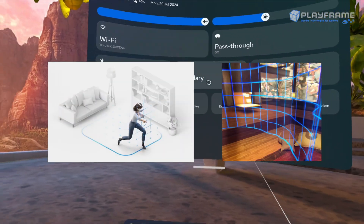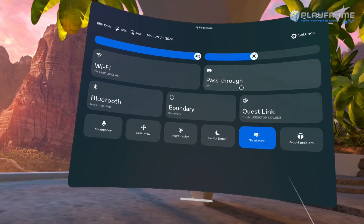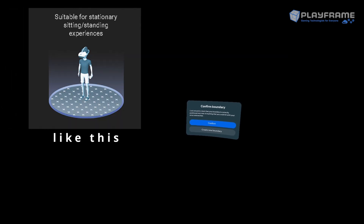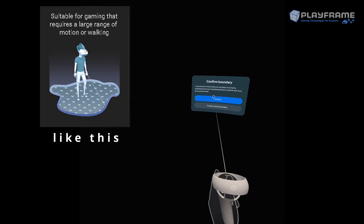By boundary settings, we mean the actual physical space that you are reserving around you in the real world for using VR. You can access the settings for that here, but you may have already had to use this setting when you first turned the headset on. This might be the first thing you see when you turn on your Oculus headset — it'll say 'confirm boundary', and below you is a large blue circle showing that you are in a stationary position. This allows you to click confirm to keep this boundary; however, you could choose to have a room-scale boundary which would allow you to walk around the space.